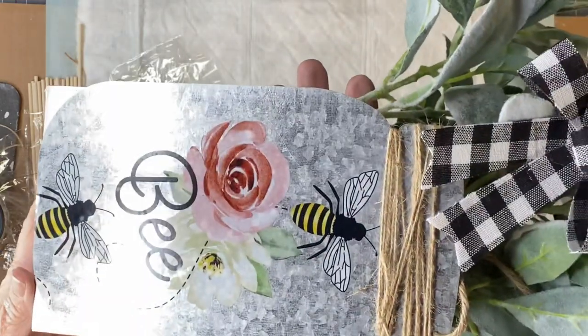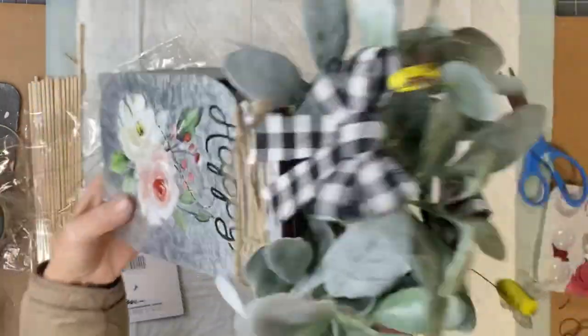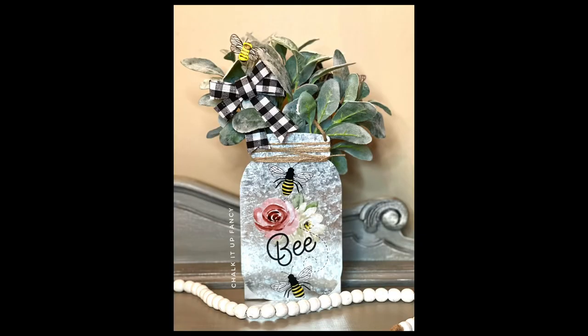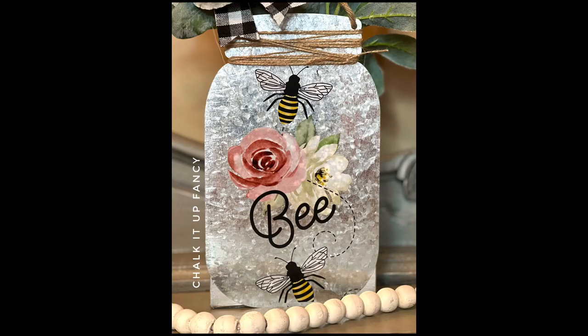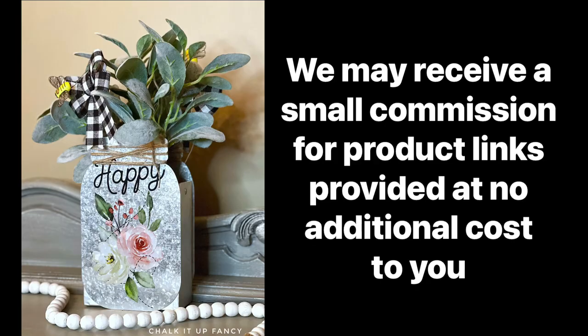I thought it gave a really cute touch and I did this on both sides. I really hope you enjoyed this video. For other tutorials go check us out on YouTube — you can now watch all our videos at chocolatefancy.com. For any paint products, tissue paper transfer, or mesh stencils, visit chocolatefancy.com. Let me know what you would fill yours with and have a great day.